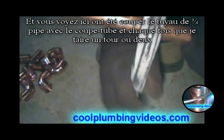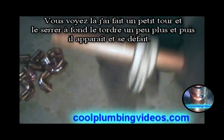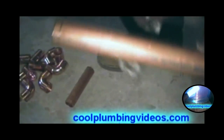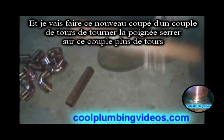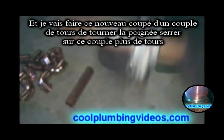You see here we're cutting the three-quarter inch pipe with pipe cutters. Every time I make a turn or two, I just make a little twist to tighten it down a little more — twist it a little more — until it eventually pops loose. We'll do this again: just cut a couple turns, turn the handle, tighten down on it, put more turns.